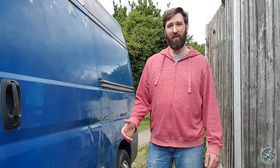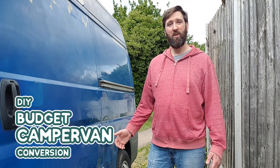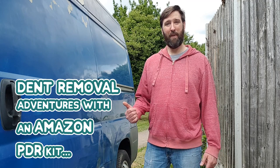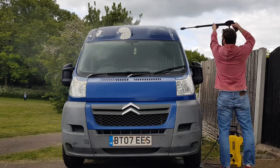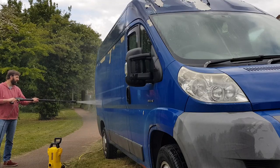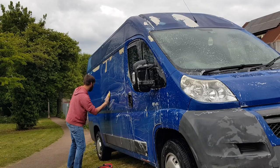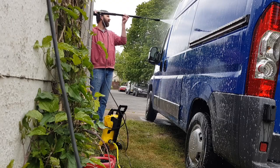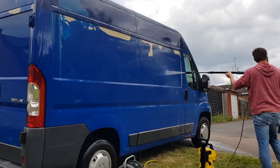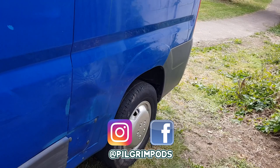Hi all, so in today's video we're going to attempt to tidy up some of the dents around the van using a cheap PDR kit that we picked up from Amazon. But before we bust out the PDR kit, I suppose we better give it a clean first. So anyway, let's just have a quick look around the van and look at the dents that we want to try and tackle.